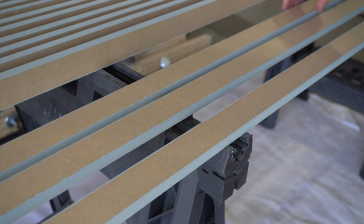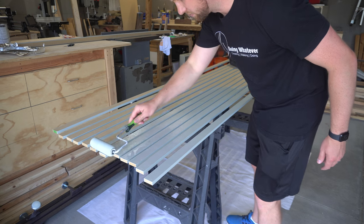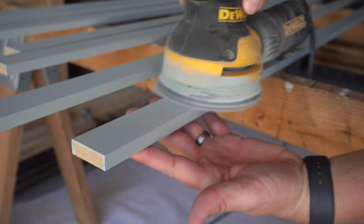Now the first coat of paint is going to raise the grain. I know MDF doesn't have grain, but it's going to make the MDF rough. So I came back with 220 grit sandpaper and sanded it smooth before applying a second coat.